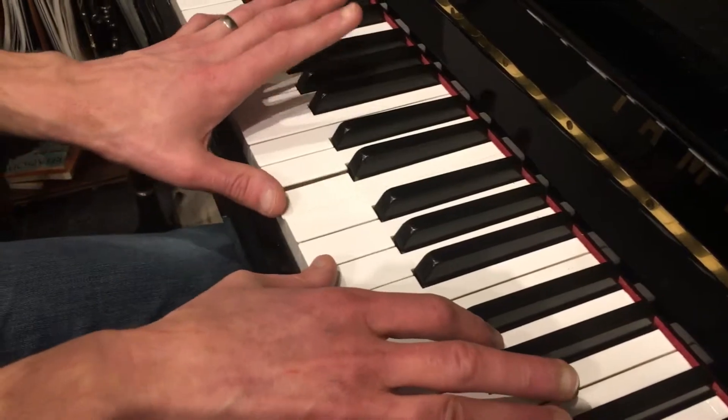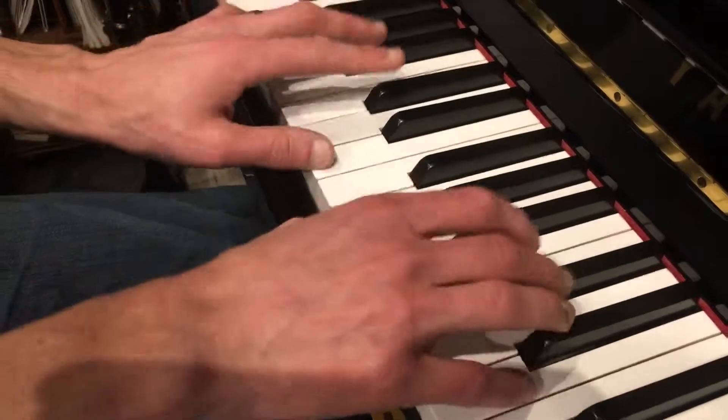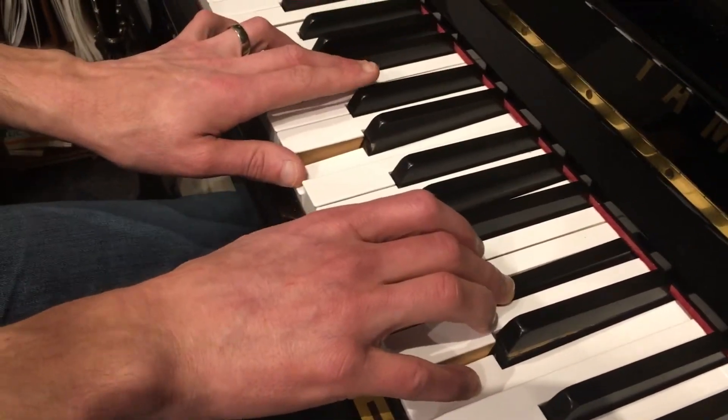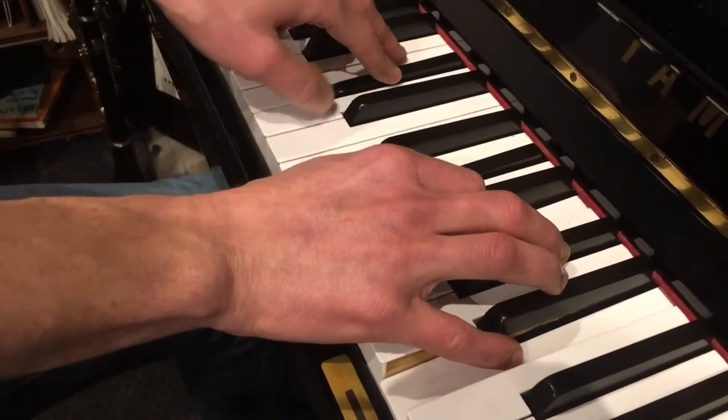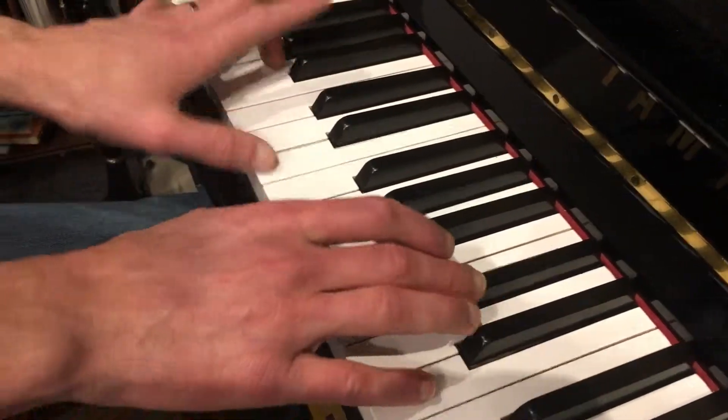So you're playing your left-handed E octave, and then your right-handed D6-4. And then back to the chorus. I didn't call, but I belong in a little while.